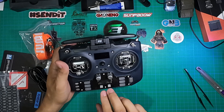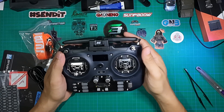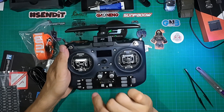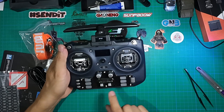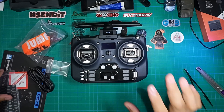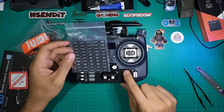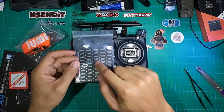There's also a knob you can use for volume or whatever you want to assign, and another slider as well. This controller is fully programmable in ETHOS, so you can customize the function of all the auxiliary switches and buttons. There are six auxiliary buttons that you can assign to any function you like.